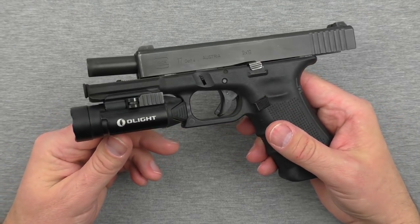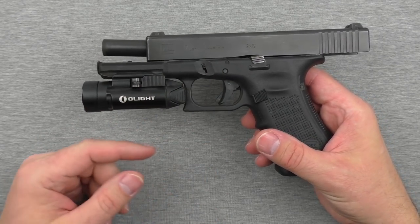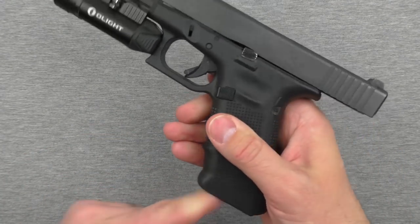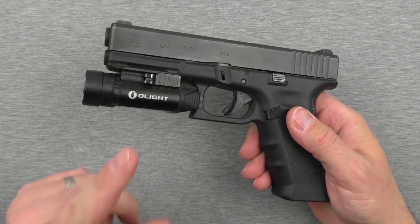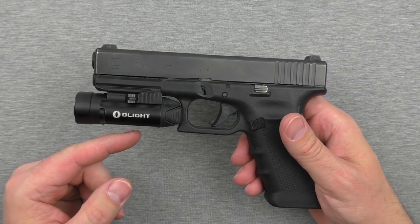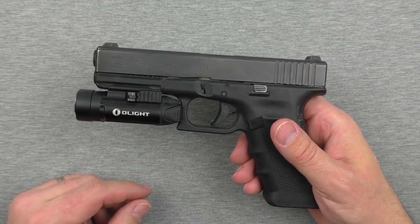Hey guys, welcome back and Merry Christmas. Thanks for tuning in to my review of the Olight PL2, which is sitting on top of my Glock 17 Gen 4. I'm going to talk throughout this video about my experience using the Olight PL2 Valkyrie on top of this Glock through a class I did at Front Sight, and we'll cover some of the gear I used.